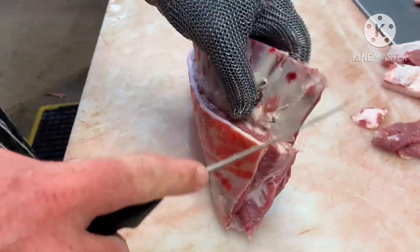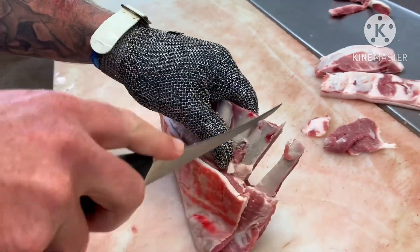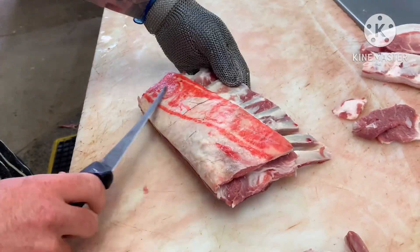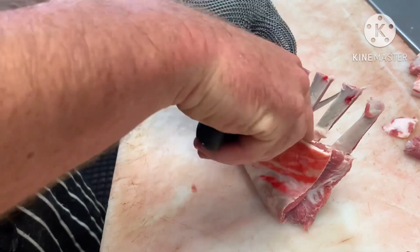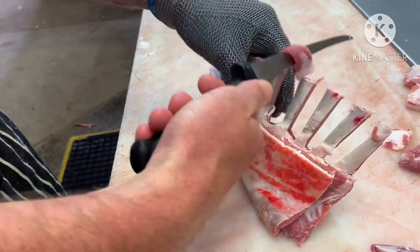Now you have your intercostals — that's just the muscle grouping that goes in between your bones there. You go so far down; I've left this backstrap part on here for a bit of a guide so you're not going too far down. Doing your intercostals and marking into your meat gives you a bit of a point there to sort of aim towards. So you're just going in and out with these.